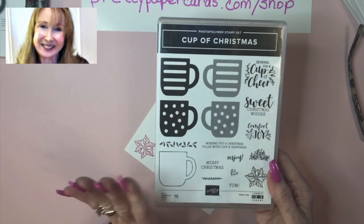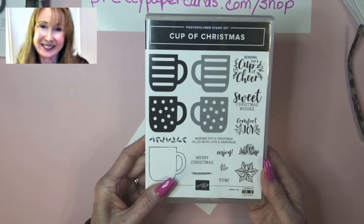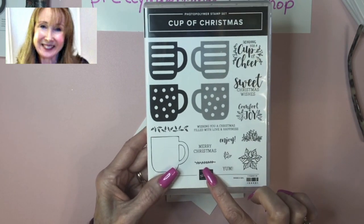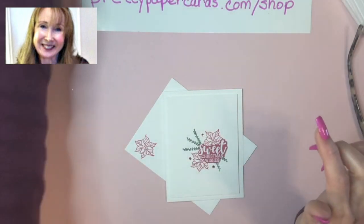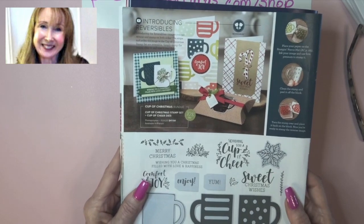But today I'm not going to use any of that. I'm just going to use a couple of little images from this set. I'm going to use the poinsettia — people describe it differently — this little leaf stamp, and the sweet Christmas wishes sentiment. And if you're looking for this in your holiday catalog, it's on page 34 in the Stampin' Up! 2019 holiday catalog.